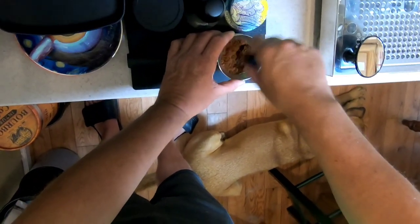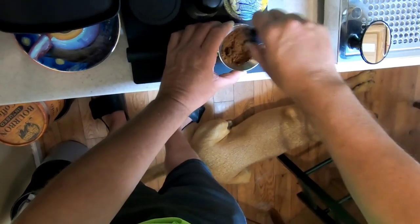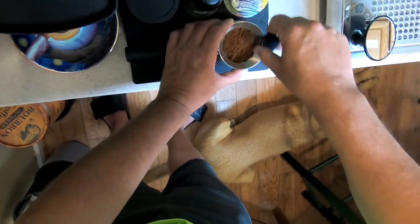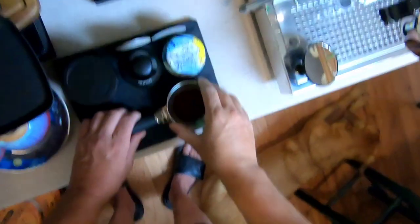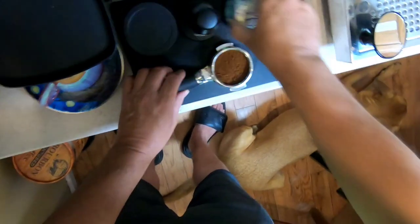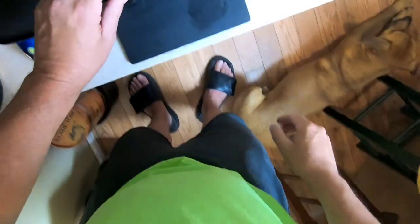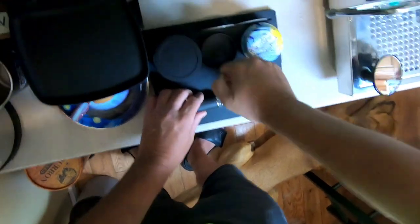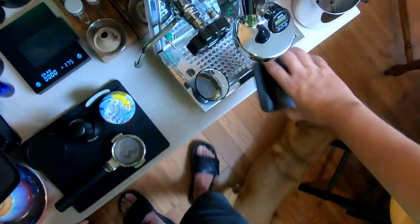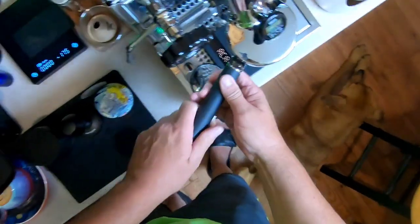Get some WDT going. Get it kind of leveled off — I think that looks pretty decent. Do a quick spin. We'll do a tamp. And put my scale on there.